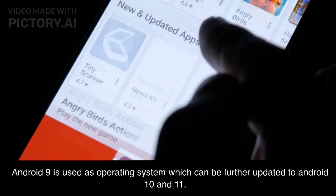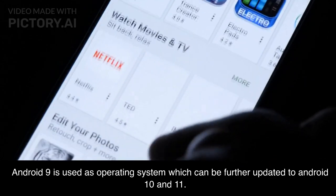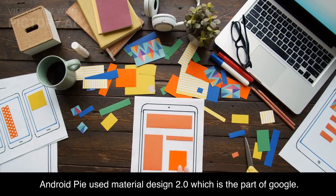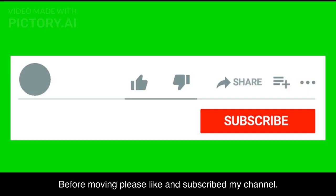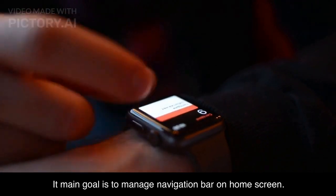Android 9 is used as the operating system, which can be further updated to Android 10 and 11. Android 9 is also referred to as Android Pie. Android Pie uses Material Design 2.0, which is part of Google, and its main goal is to manage the navigation bar on the home screen.